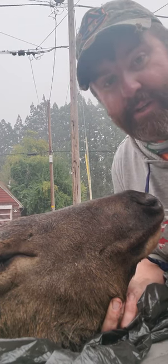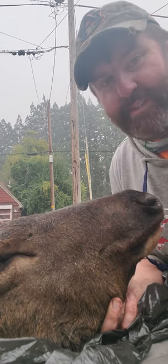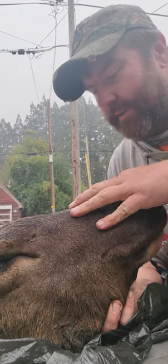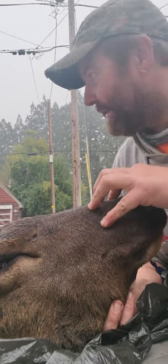I'm going to do a quick video to show you how to get the tongue out of big game to make lingua. This is a spike elk that my friend Eric Martin got.